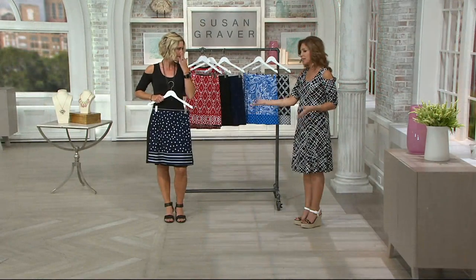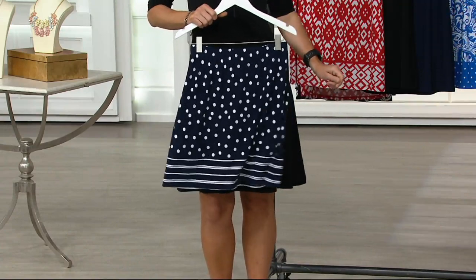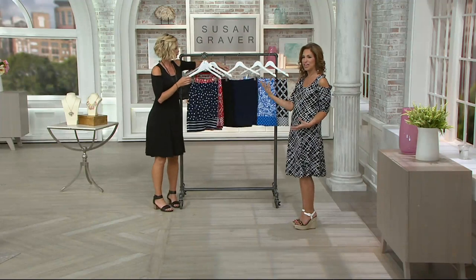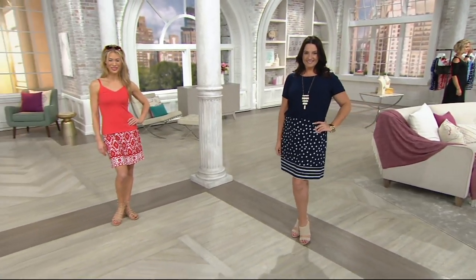When you're with the kids and you're getting down on the ground playing with the kids, this is what you want to wear. It's lightweight, it's comfortable, it's appropriate. You can go to school, bring the kids wherever you need to bring them, and then you wear it all day long. I have my dog, my little Pebbles who has short legs — she's a Corgi — and I'm down on the ground with my Pebbles. I want to wear this.